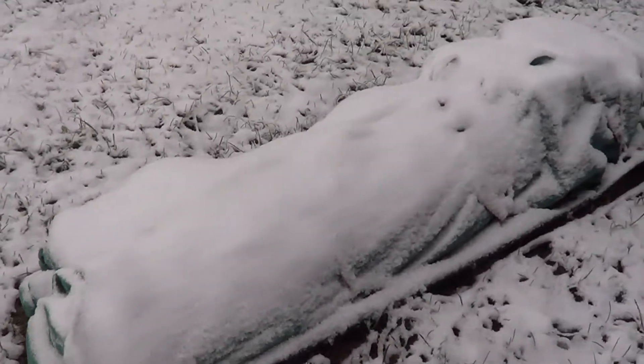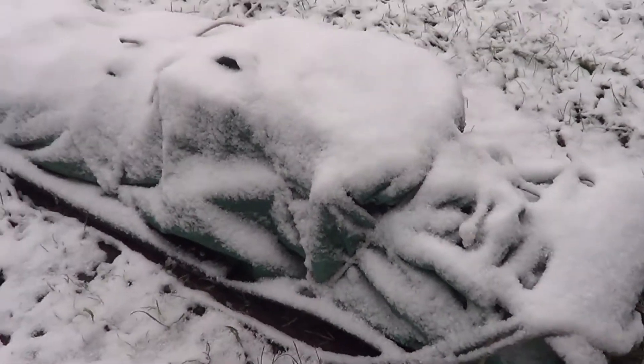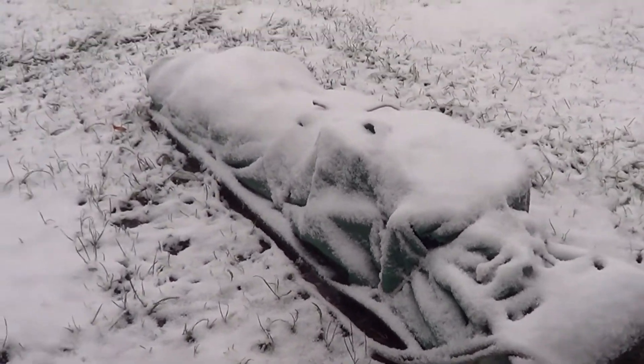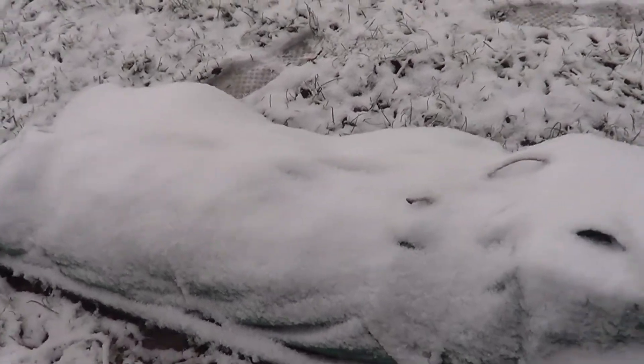Good afternoon guys. I hope to be heading out to my winter camp very soon and I just wanted to make this short video showing some of the supplies I'll be bringing out to my camp and the sled I'll be hauling it on. I figured it would be easier to haul everything in one shot rather than make multiple trips.